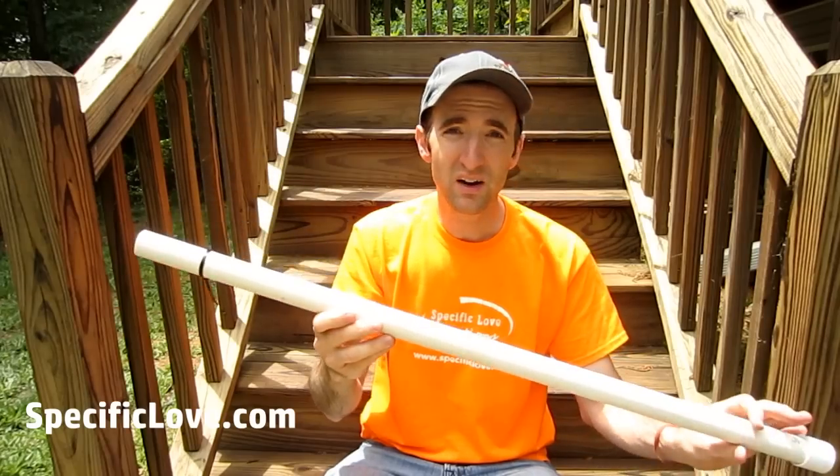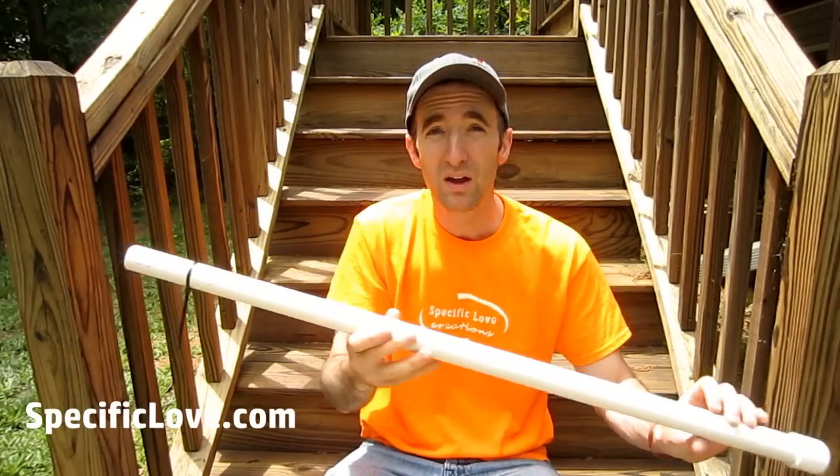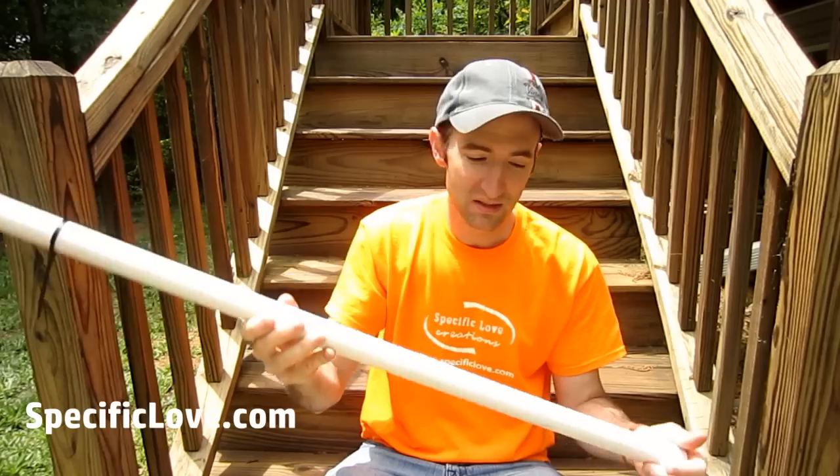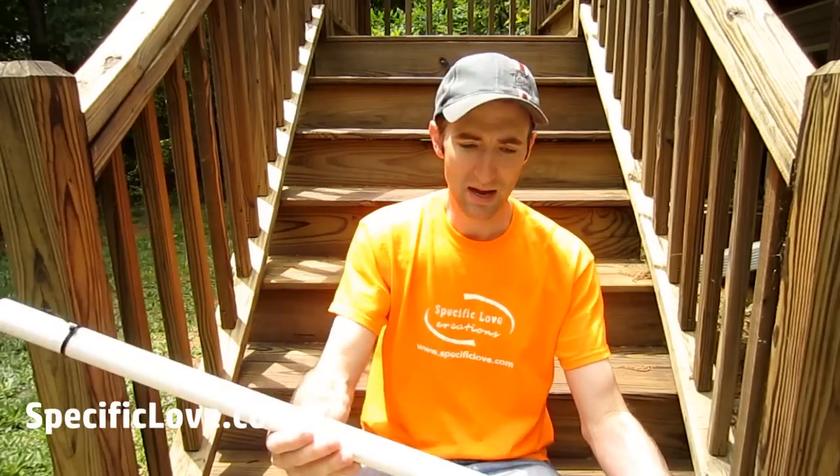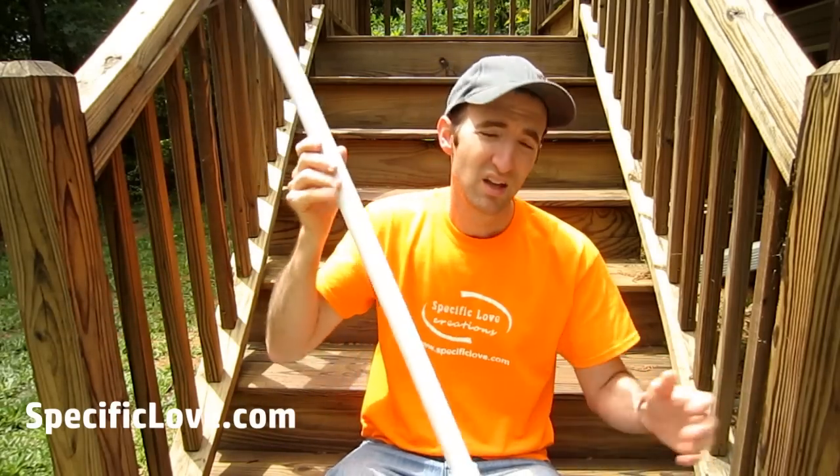When I saw them carrying these, they probably had close to 50 or more actual bags on each of these pieces of PVC. You can get your pipe — this one is about two and a half, three feet long — get it as long as you want and carry as many as you can. Have fun.